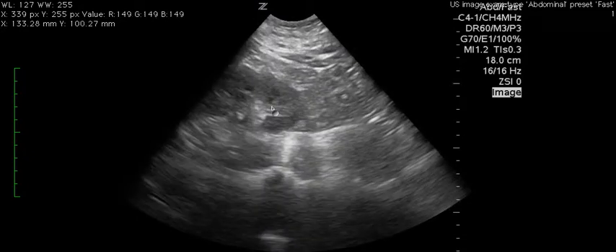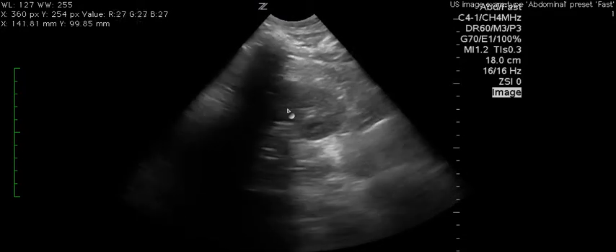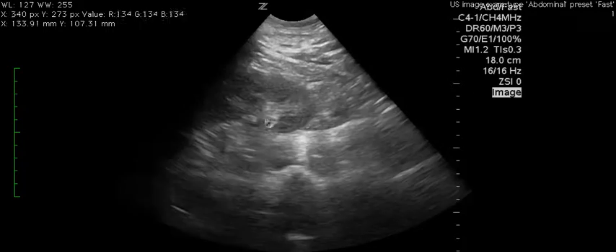This is a FAST exam. This is the left upper quadrant. You can see a good view of the kidney, but you have trouble seeing the spleen.